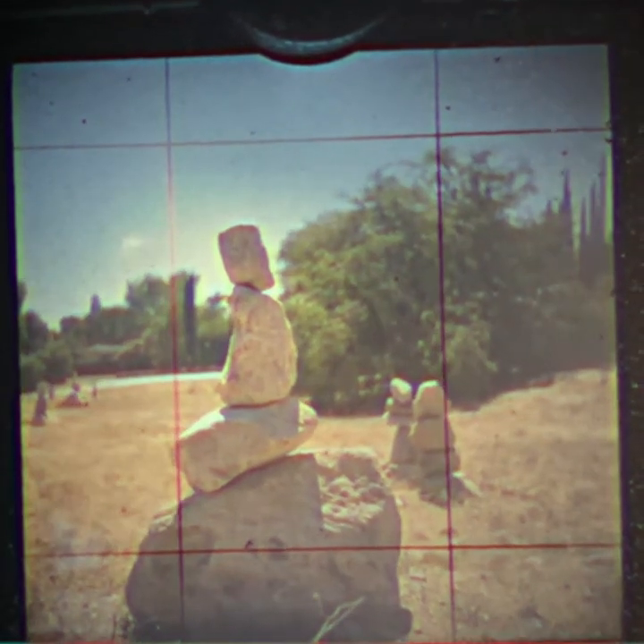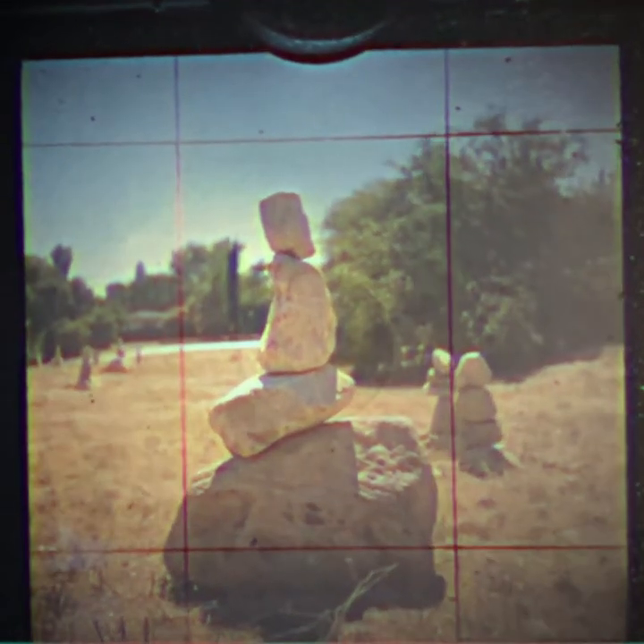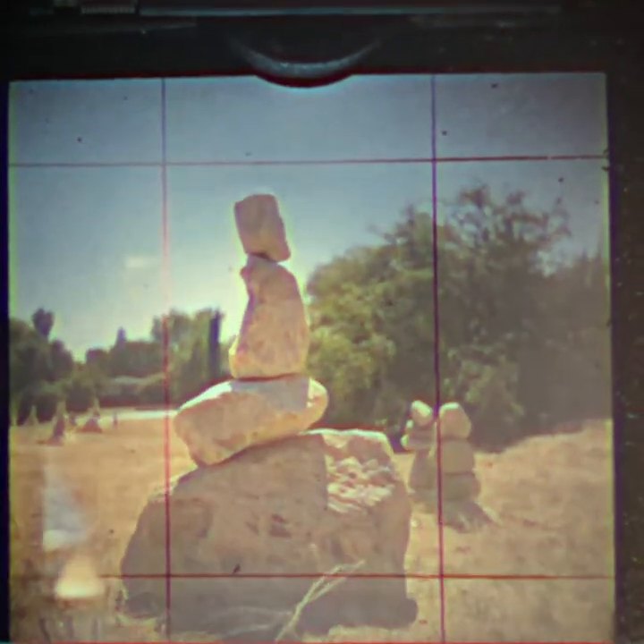I want to get that telephone pole out of the way, so I'm just gonna move this way and block it with the rock structure, and then I think I might get a little bit lower.